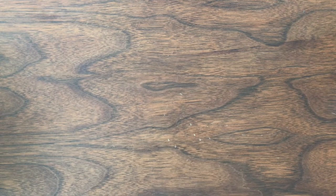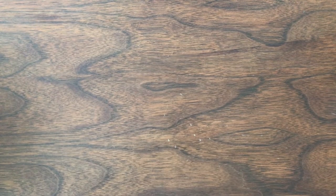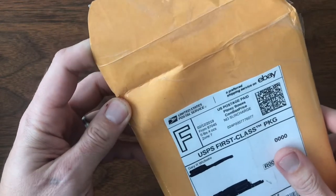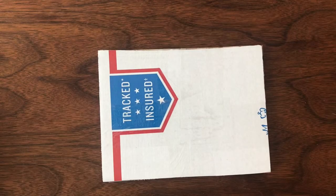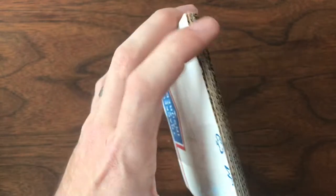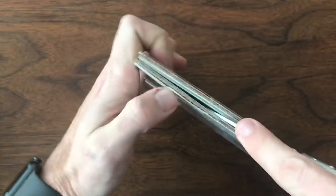Hello YouTubers, welcome back to Vintage Diecast Restoration. It's Saturday, which means it's time for a mail call. First up, something from Gary — envelopes are always good because envelopes usually mean boxes.